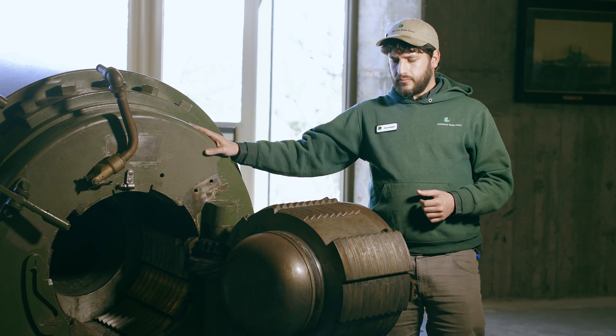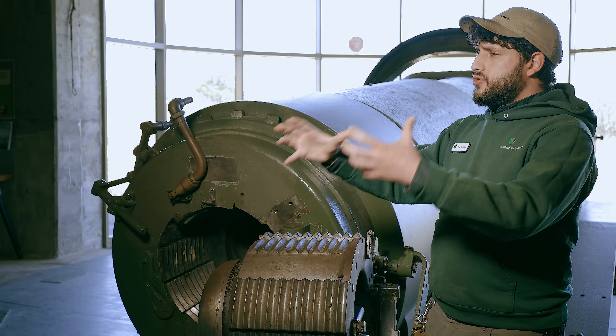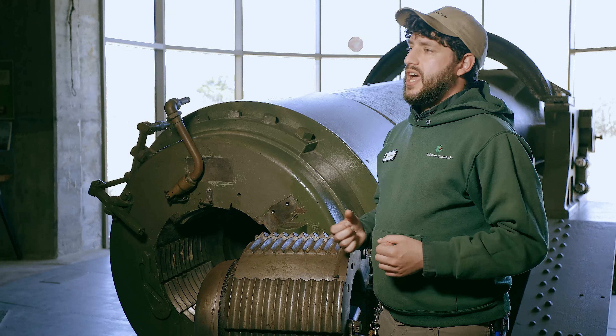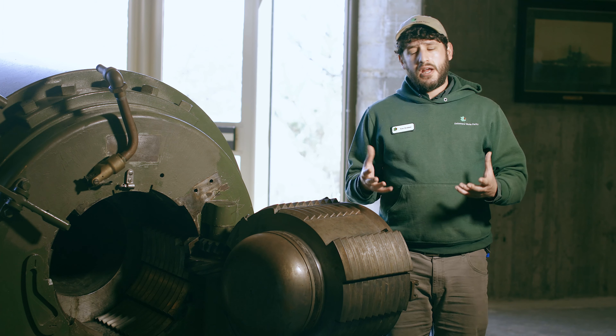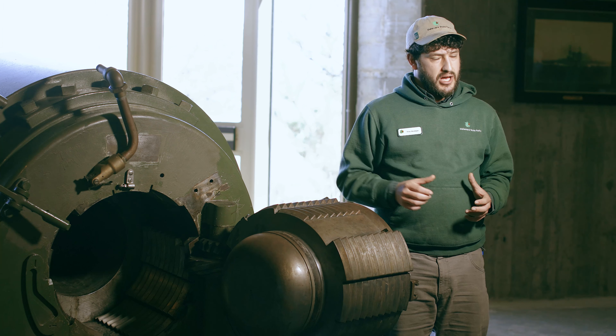The 12-inch gun is something you really only get to see if you come on one of our tours, but with so many people stuck at home we thought we'd bring it to you today. Unfortunately, this is not the original gun that was here during the 1940s. When the army withdrew in the late 1940s, they took basically all of the metal in here, including the guns, and sold it for scrap to try to recoup some of the cost of World War II. So almost all the guns you see on site today we got from the Navy — they're the same time period, the same caliber, just slightly different models.